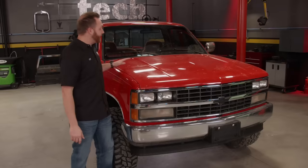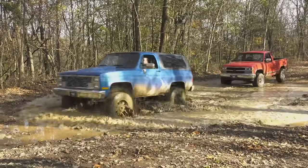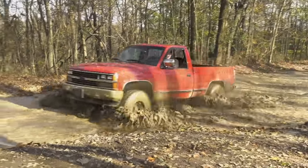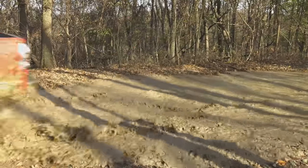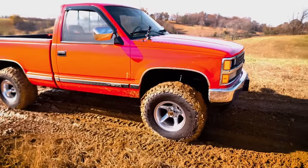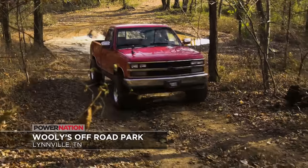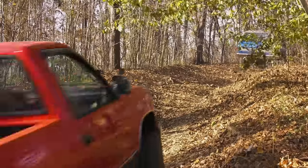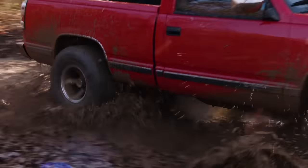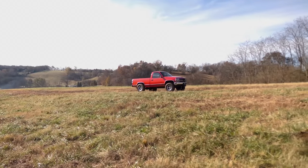You'll notice this truck is a little bit dirty, and that's because immediately after we bought it, we took it out on the trail alongside our K5, which we just finished up. We wanted to get a baseline and see how this K1500 would perform. It did pretty well for a mostly stock truck — the suspension soaked up the bumps and it had no problem tackling the mild mud holes. All in, it was a fun trail machine, but there's always room for improvement.